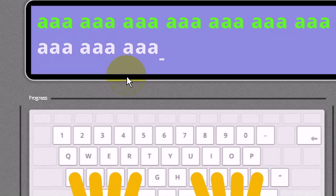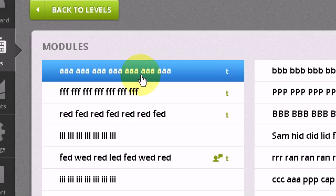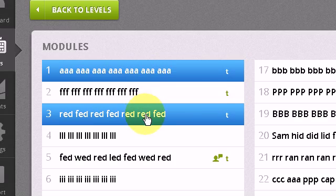So pressing A, A, A repeatedly — and so on and so forth. After this you would progress through the rest of the modules. I'm going to jump ahead to module 3, which incorporates letters.